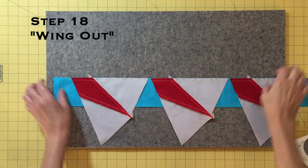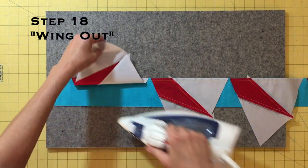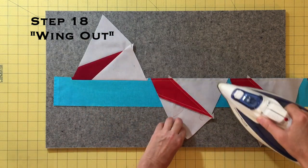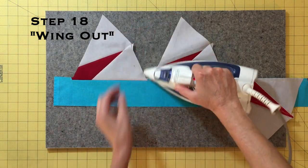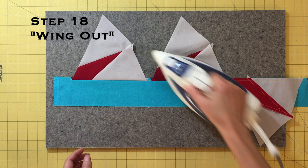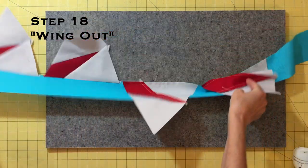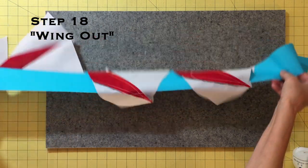Press this seam toward the pies by laying the point two strip right side up and pressing the pies up — wing out. Make sure to keep the point two strip straight while pressing to avoid warping the fabric and to create more accurate blocks.